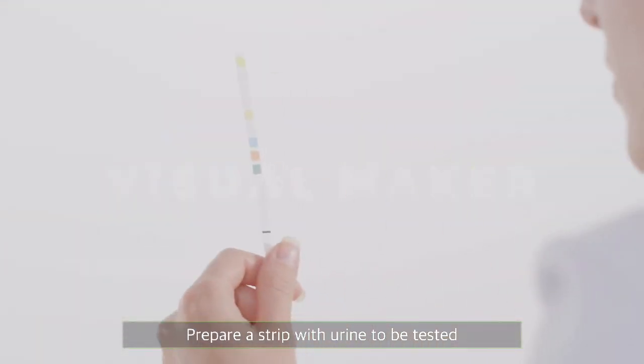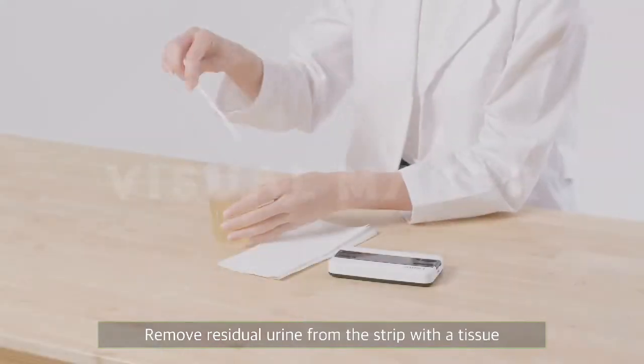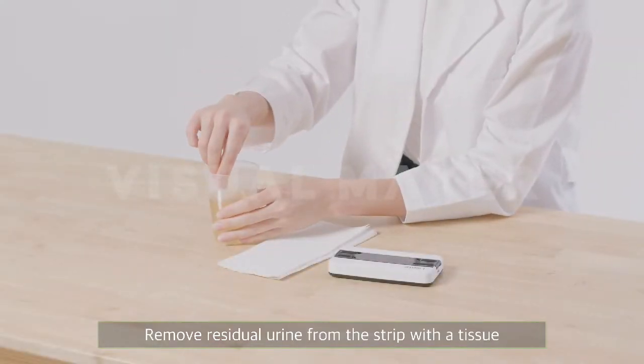Prepare a strip with urine to be tested. Remove residual urine from the strip with a tissue.